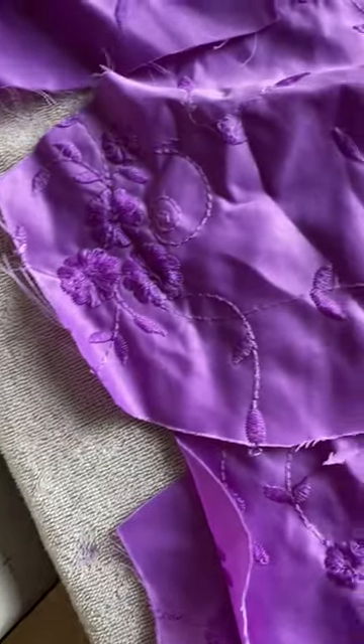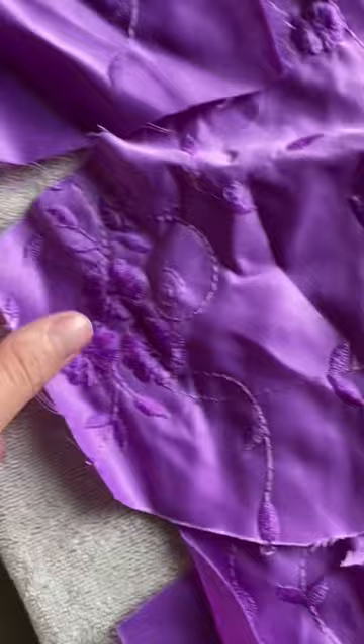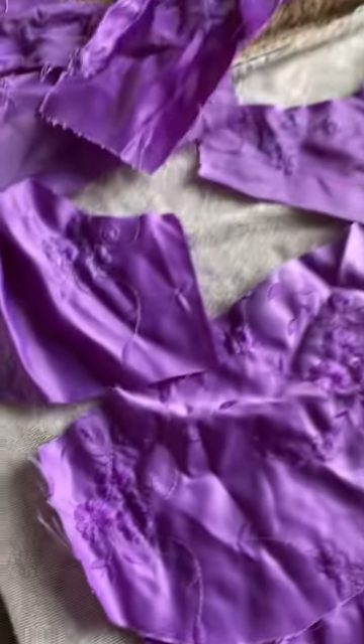After all that, all the pieces ended up looking pretty much the same color. So I'm gonna let these dry, see how they turn out, and then potentially dye some pieces again.